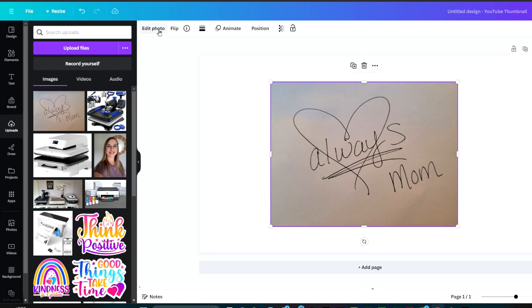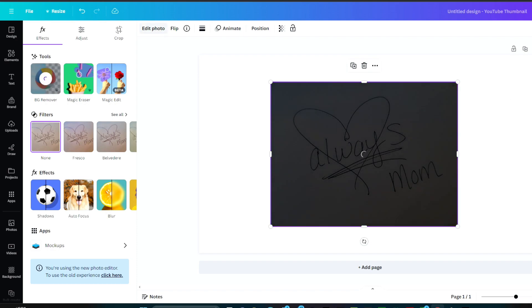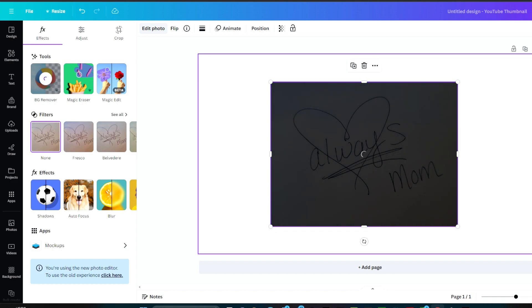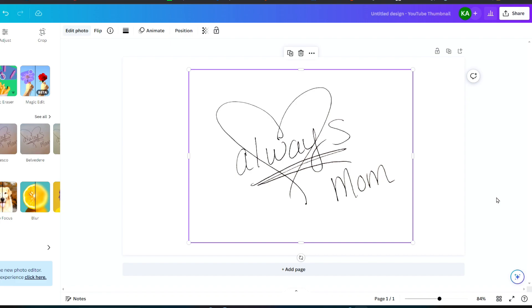Now what we want to do is use the background remover to get rid of all of this background so that it's white. Go over here and click 'Edit Photo' and then 'Background Remover'. This background remover tool is amazing — it takes away the background really well. This is perfect, this is exactly what we want it to look like. So now we can save it and then upload it into Cricut Design Space.